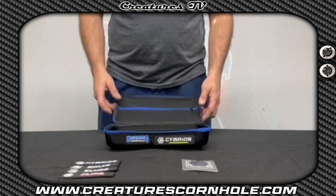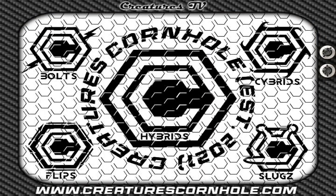A year ago, we entered the cornhole game with our hybrids and bolts, and now we have three new carpet-style bags ready to enter the market. Each of these series of bags have a year's worth of testing and countless prototypes to give them perfect balance, performance, and feel.